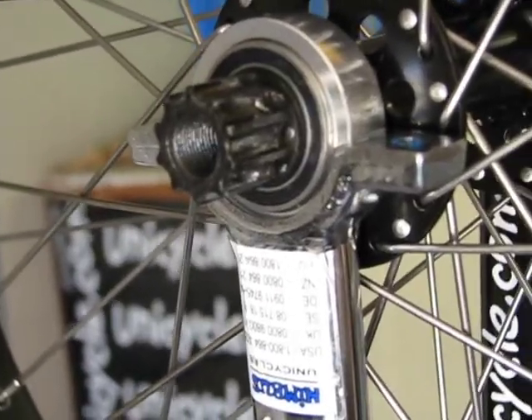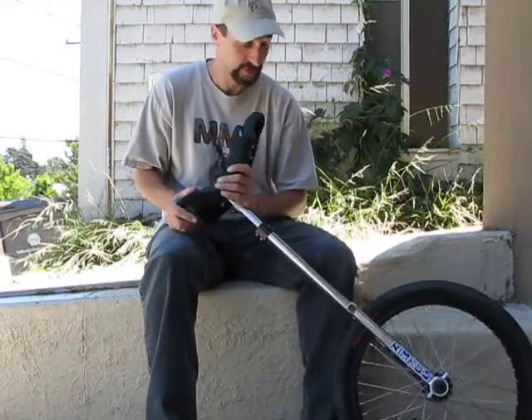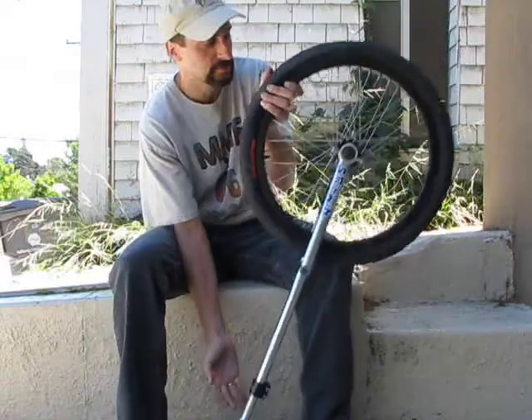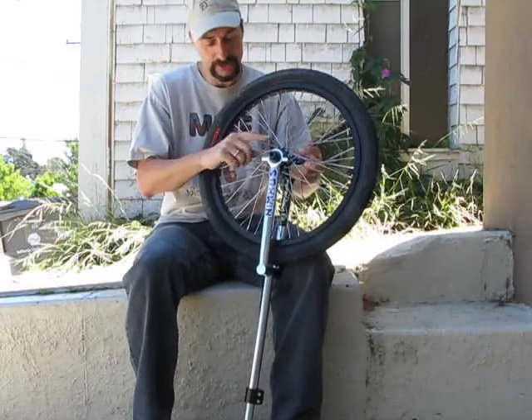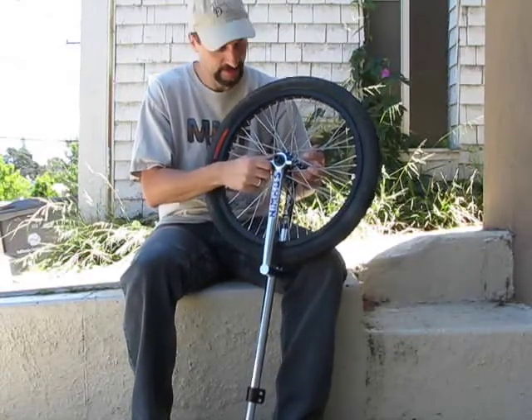It seems to me like it's a flawed design. Now I'm having an unexpected issue with this particular project, which is that the wheel will not come off the frame. The bearing holder on this side of the unicycle is totally stuck in the frame.